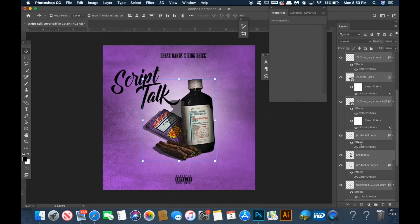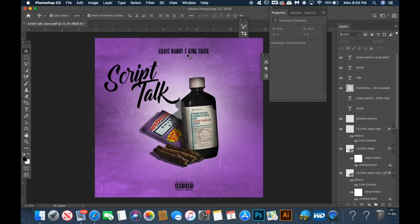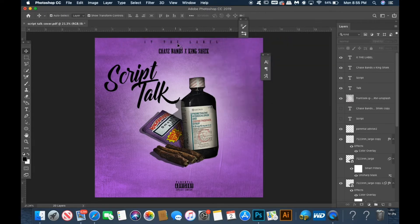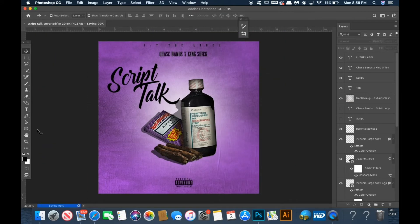Then I go back and adjust all the placement of the objects and the fonts, shadows — everything. That's the most important part to me, so I triple check all that. Usually I also add the label and team name with a nice sleek, bold font — something that you can read at first glance.